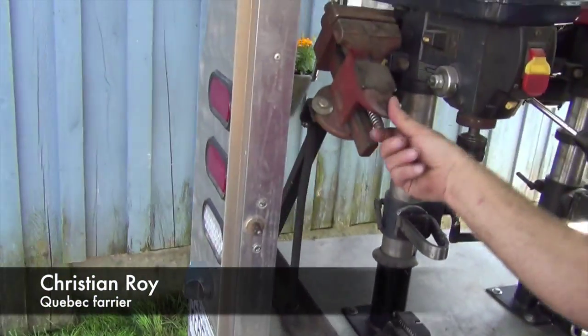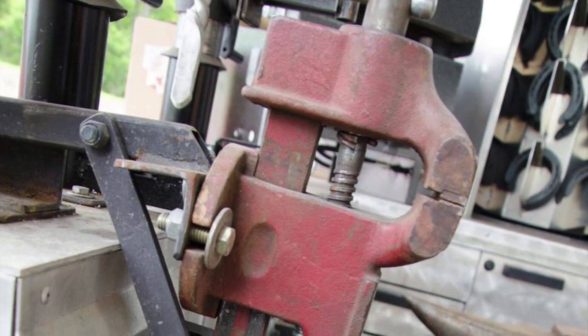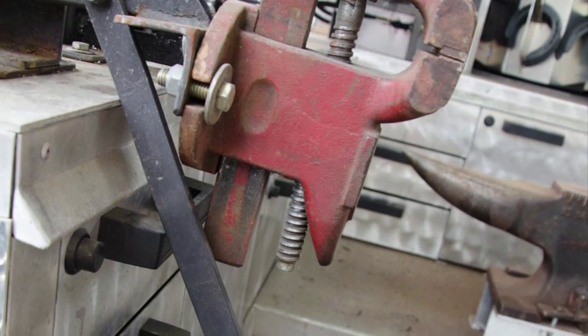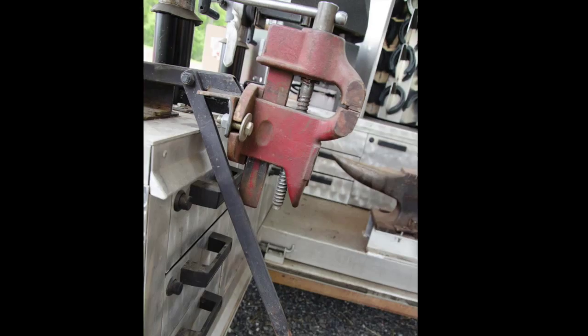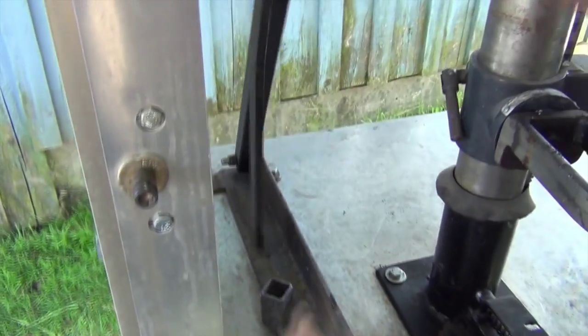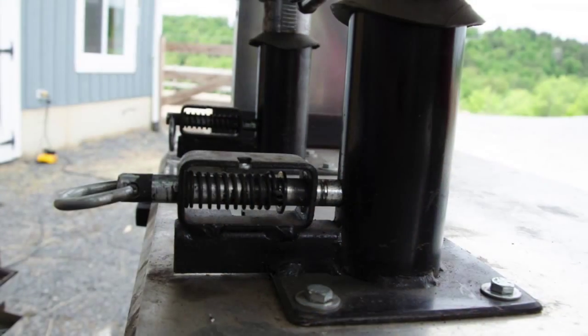I've got this little vise that I've made — just a quick fold-down thing. If you need to cut the end of a shoe off or something like that, you can quickly cut it off or screw in some studs. It's very easy, out of the way — just holds up and drops in the hole.